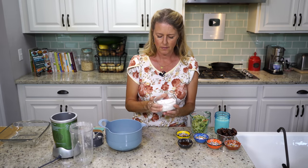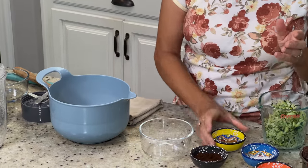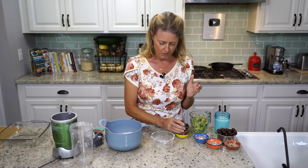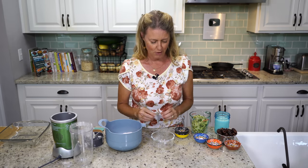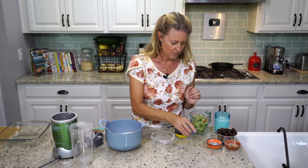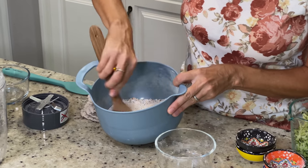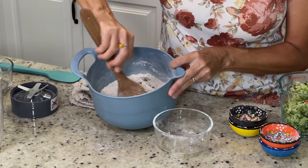We've got one cup of buckwheat flour, one and a half teaspoons of cinnamon, and two teaspoons of coffee grounds — this is completely optional. I love all things coffee flavored, so I'm going to use it in the batter, but you don't have to use the coffee grounds if you don't like coffee or if you're avoiding caffeine. It's still a great cake without it. Half teaspoon of baking soda, one teaspoon of baking powder. Now we're just going to stir those together. I already have my oven preheated to 350 degrees Fahrenheit.